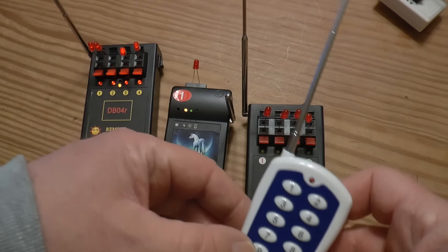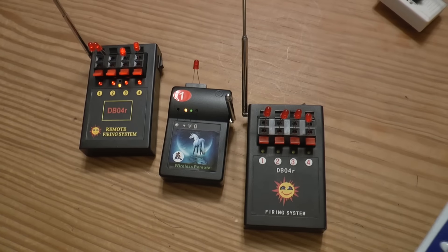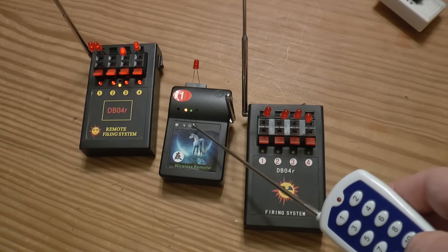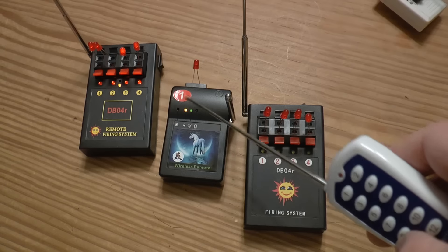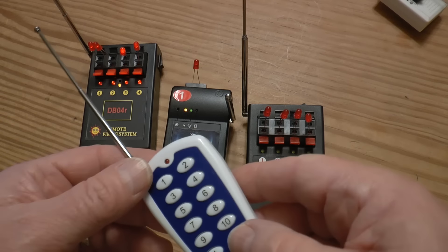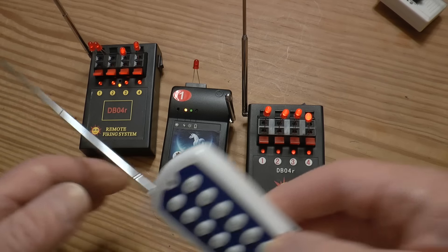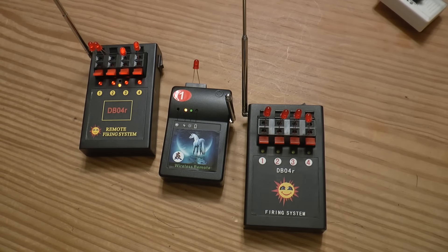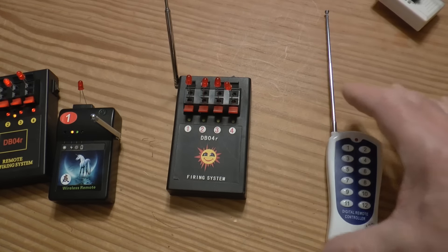I can set them to five, six, nine, ten, eleven, and twelve — like multi-purpose buttons. Remember, eleven and twelve together is a sequence: hold it, boom boom boom. Twelve alone will fire immediately. The all-fire on this one is twelve and one together, but not on the other one. So they're in the same family but still a little different.